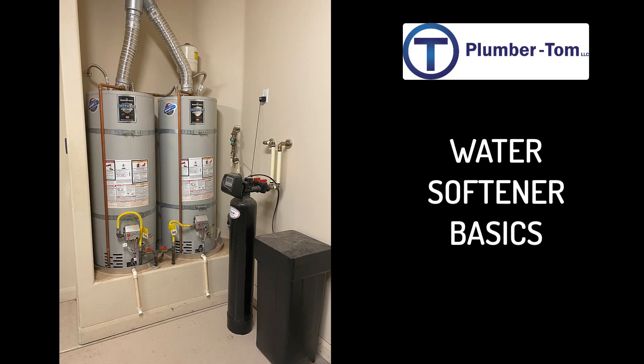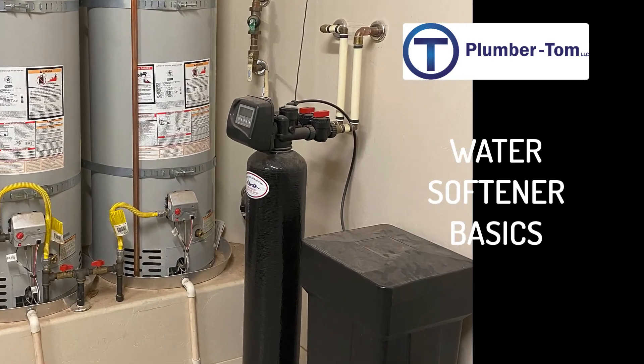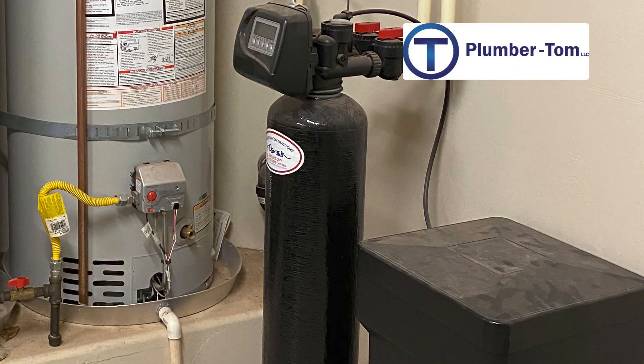Hello, this is Plumber Tom and welcome to this video where I'm going to give you some basic information about water softeners. The purpose of a water softener is to remove hard minerals from your water and exchange those for a softer mineral like salt.